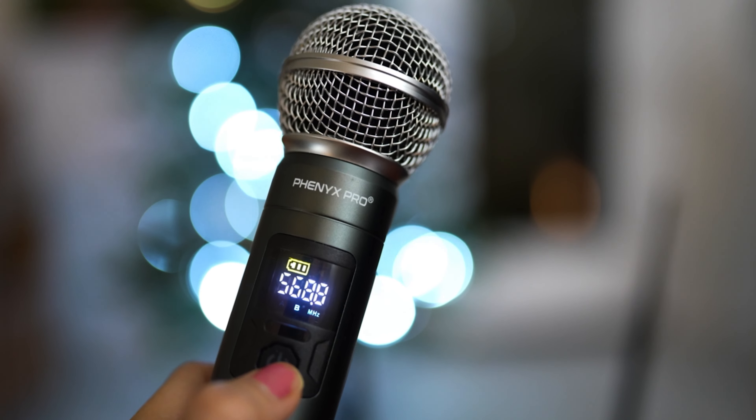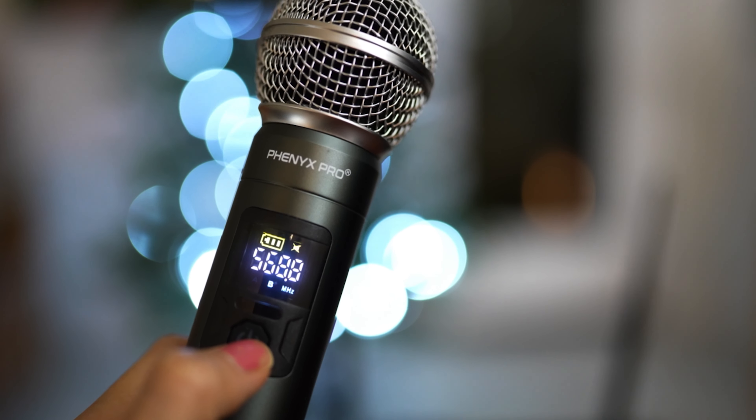When I first started using the microphones, I noticed right off the bat there's a battery indicator, so you can see how much charge is left on your microphones. This is really useful when you're about to do a big presentation — you want to know if you have enough battery left to carry you through. With a battery indicator, you know if you have three bars you're good to go, or if you only have one, you know you should change it.